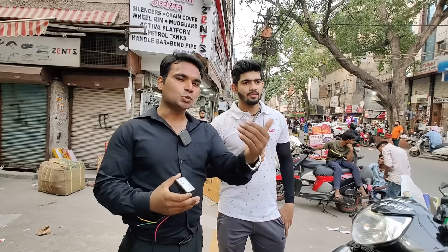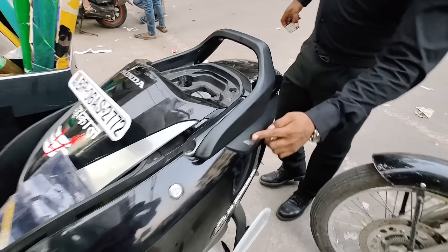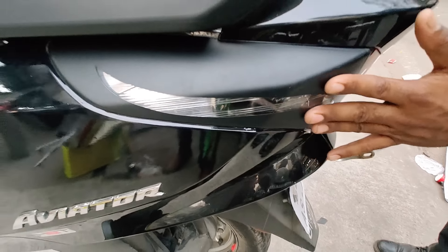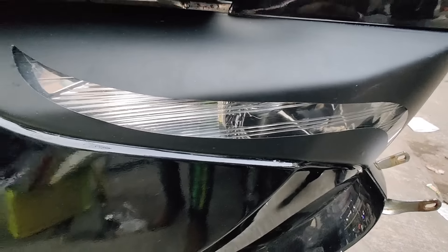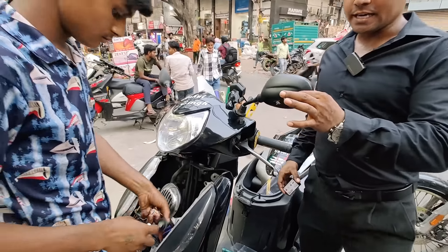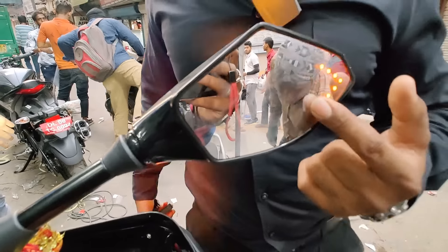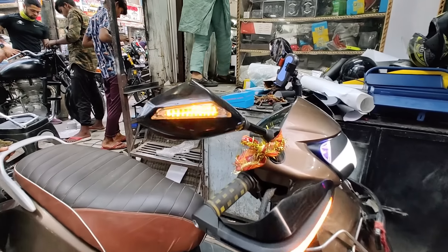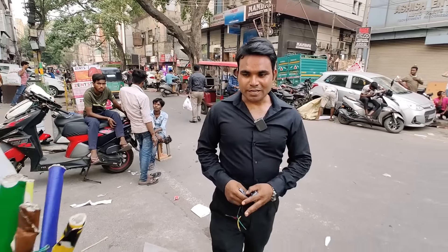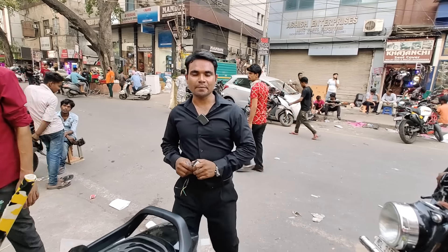If you want to subscribe to my channel, you will see the content here. I also have a company mirror — I will show you. This looks like a mirror where you will also see the indicator. And here it will also be an LED option. I will show you all the accessories, features, and modifications in the final.